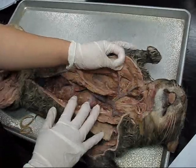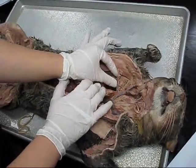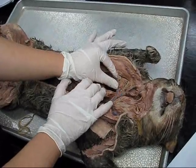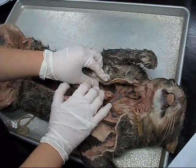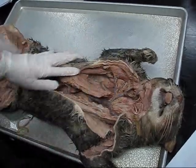This is going to be the right transverse scapular because it's on the right-hand side. Where it's kind of near the armpit would be axillary. And as far as brachial, it would be further off, closer to the arm, but this specimen just doesn't show it that well.